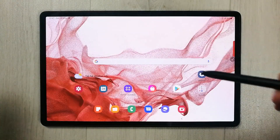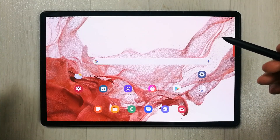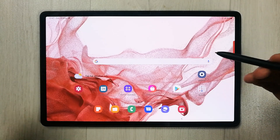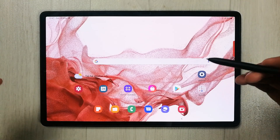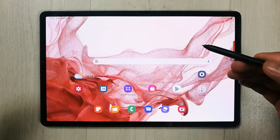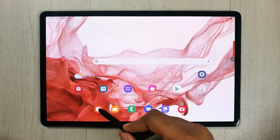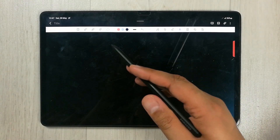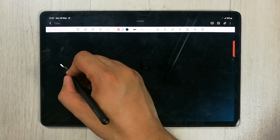Hello guys, I hope you are doing really well. Today I have with me the new Samsung Galaxy Tab S8 Plus, and in this video I will show you different tips and tricks for using Samsung Notes. I will open Samsung Notes and here you have all your tools available on top, so you can write with your S Pen and make your notes.